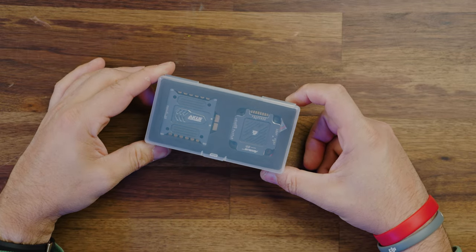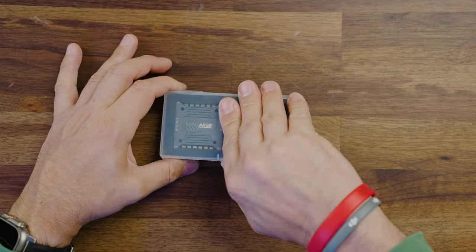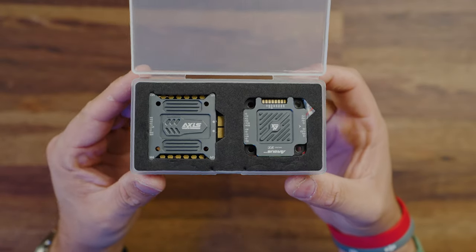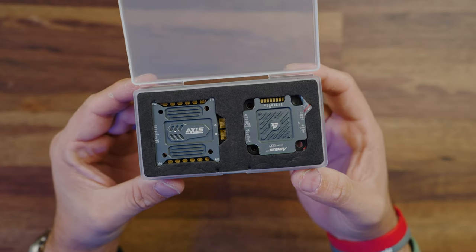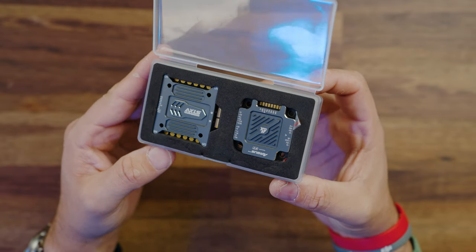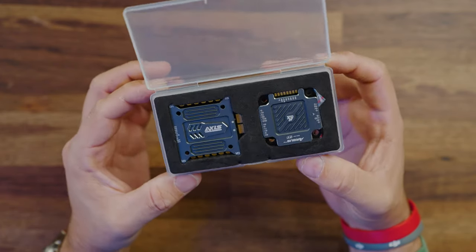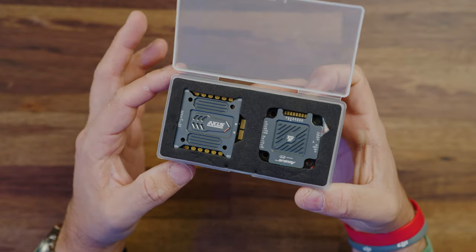Taking off the sheet, looks like we get the flight controller and ESC. Holy smokes, that looks crazy — this is probably the best looking flight controller ESC combo I have seen in a long, long time. It looks really nice, super pro. By the way, this is the Argus F7 Pro version. They do make an Argus F7 that doesn't have this heatsink, but we'll touch more on that a little bit later.